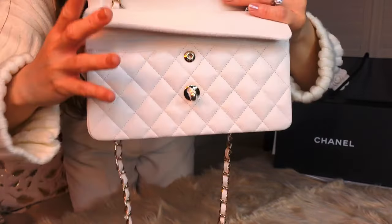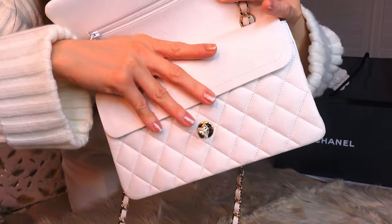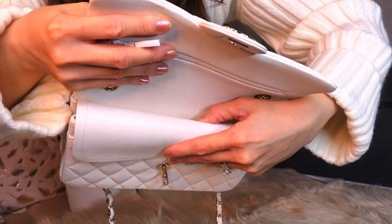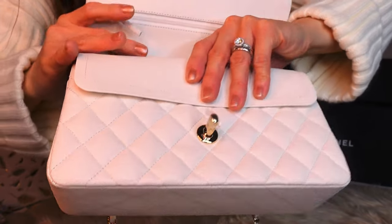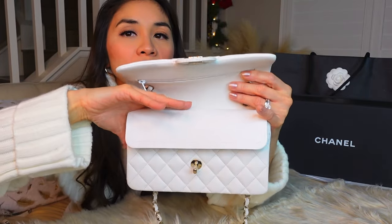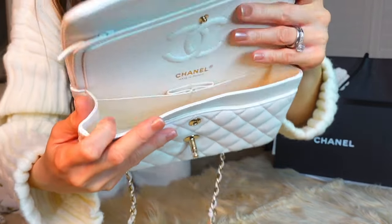Some bag reviews I saw on YouTube say you should try not to use this mini compartment, because if you stretch it, it might ruin the bag. So just keep it as is. I actually put my oil control film here but I don't use the zipper compartment. I just use the main compartment.